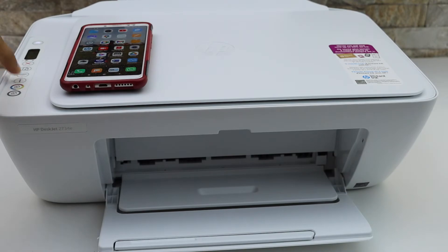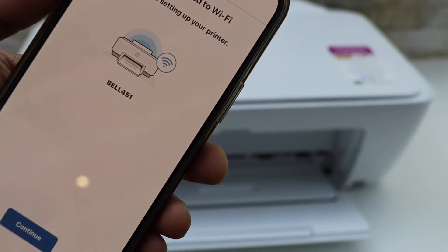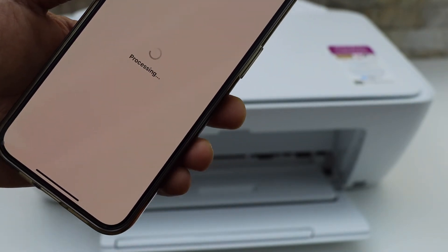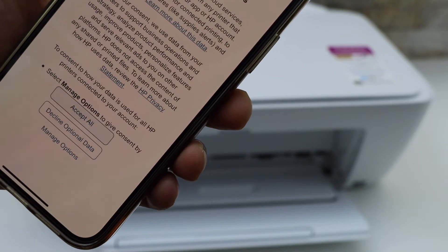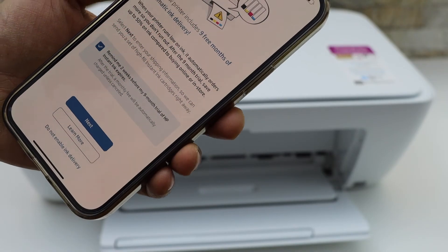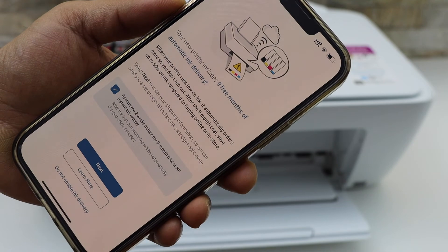Press the flashing information button on the printer screen. The printer is now connected to the Wi-Fi network. Click Continue and accept all the terms and conditions for the services. If you want, you can join for the ink delivery, or you can just skip it.